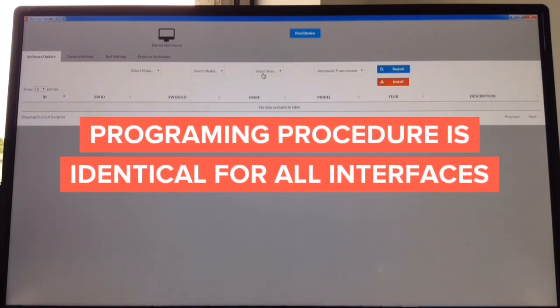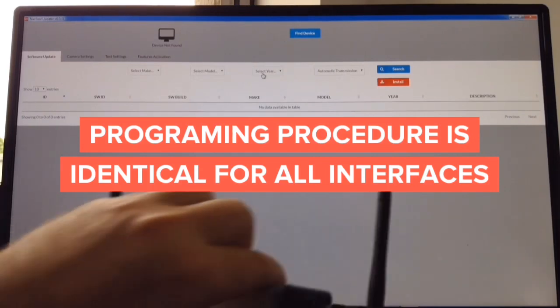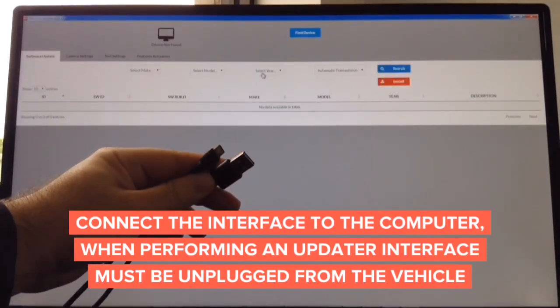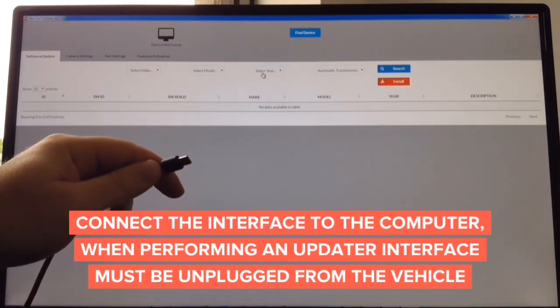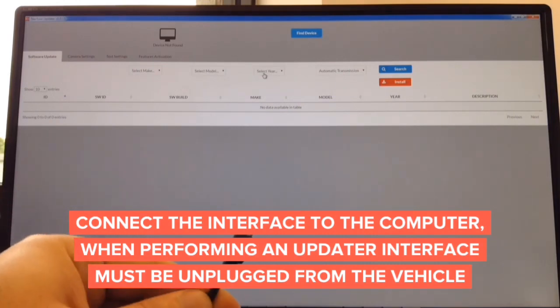How to update the software — it doesn't matter what you're updating, whether it's a camera interface, video-in-motion interface, wireless mirroring interface, or Apple CarPlay interface, the process is identical. The updater works on Mac and Windows PC. To update you need a standard cable — one end is micro USB and the other is standard USB. This goes to the computer and the micro USB goes into the interface. Connect this end into the computer, Mac or Windows, and connect the other end into the interface you're updating.